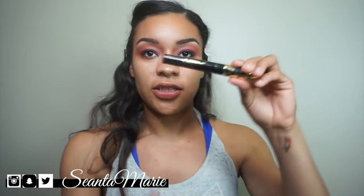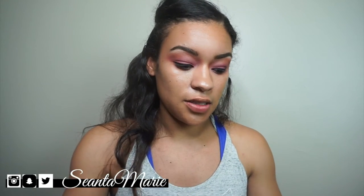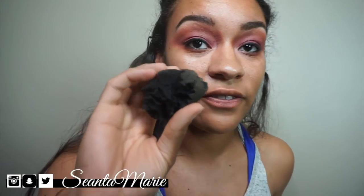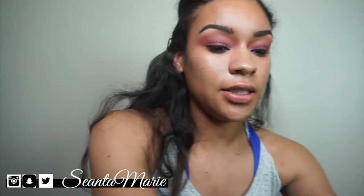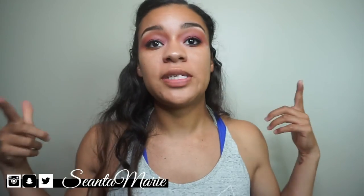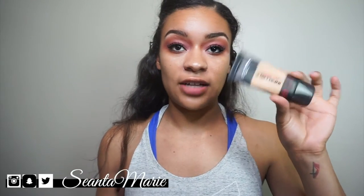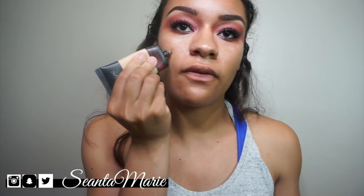I'm throwing on a little mascara — I've really been liking this Tarte one, it's holy grail for me. Then my dog just destroyed my beauty blender, so I'm just leaving it. I'm putting on the mascara, then going to apply the Ardell demi wispies and I'll be right back. The foundation I used was L'Oreal Infallible — I felt like it made my face look really flawless.